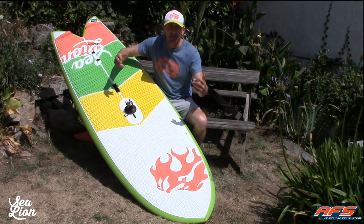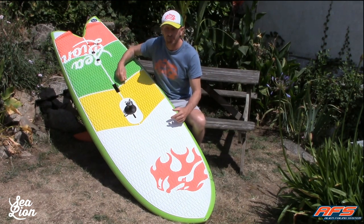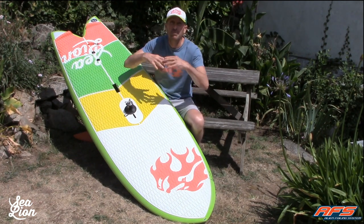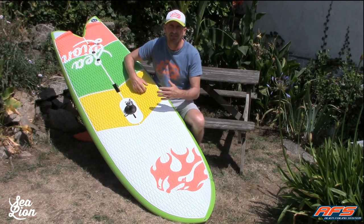Hi guys, the Sea Lion technique today is about wind foiling on the Sea Lion wings with the AFS Surf. The AFS Surf is a very powerful foil dedicated to low speed flying, so you don't need to use a big sail. I am 80 kilos and I use mostly the 5.5 with 10 knots wind.